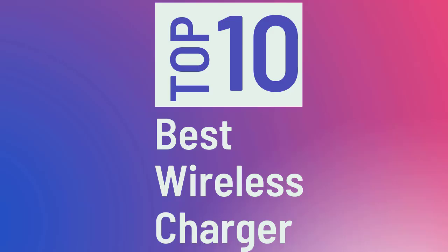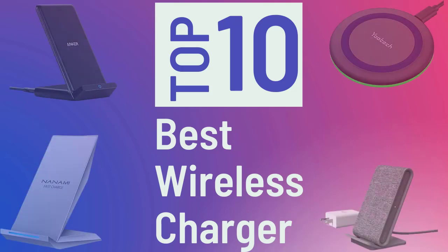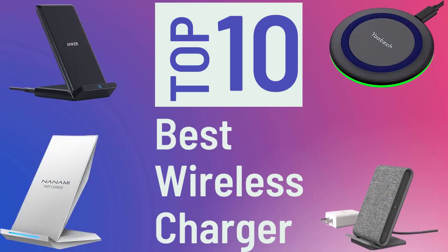Hey guys, welcome to The Droid Guy. Using a wireless charger nowadays is quite convenient — fewer cords means less mess on the desk, so there's no need to untangle them or find the proper connector when it's time to charge your device. For today's video, we are going to tackle the top 10 best wireless chargers in no particular order.